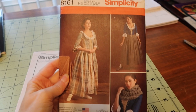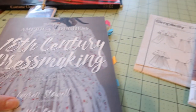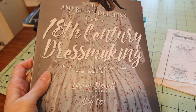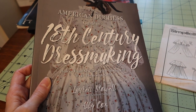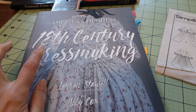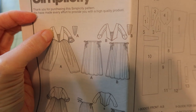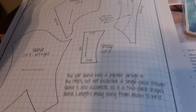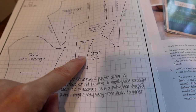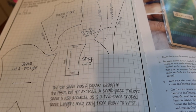I used the Simplicity 8161 pattern by American Duchess as the basis for my Italian gown, as well as construction pointers from the American Duchess Guide to 18th Century Dressmaking to make it more historically accurate. I also used American Duchess tips for turning this pattern into a more historically accurate Italian gown. One of the things I did not do — you'll notice in the pattern itself there's not a separate shoulder strap, but in the book there is, and also in all of the extant garments in Janet Arnold's Patterns of Fashion, Costume Closeup, and other references — there are separate shoulder straps.